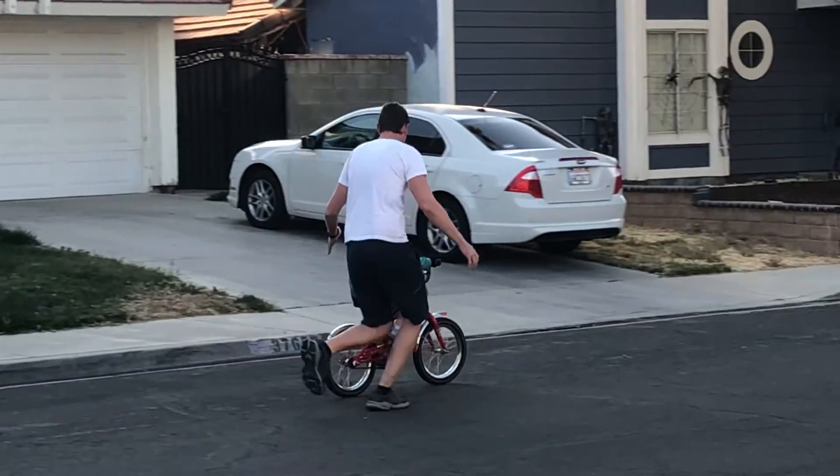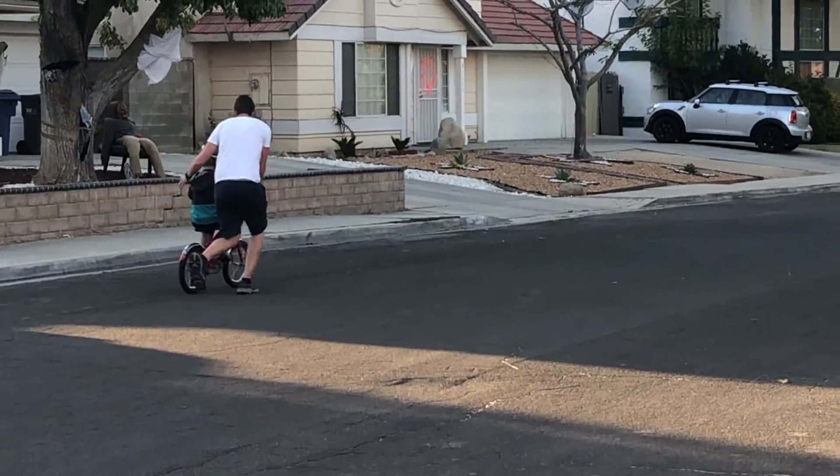My dad ran with me to keep me safe. It took a lot of work to get balance.